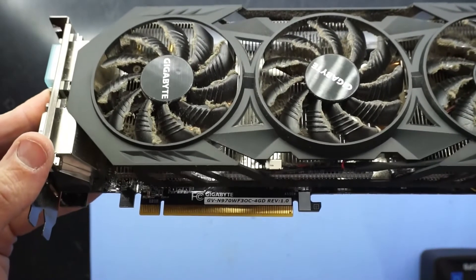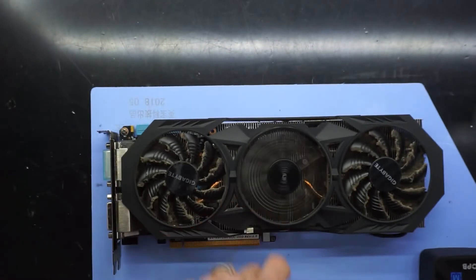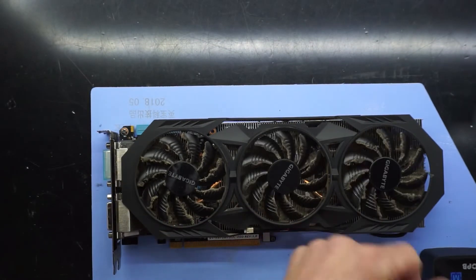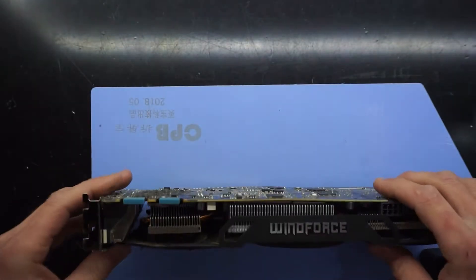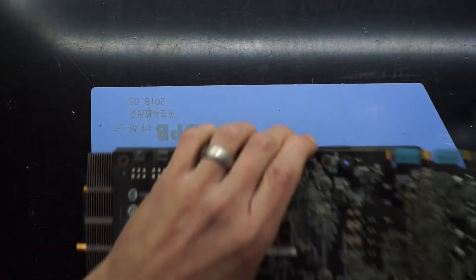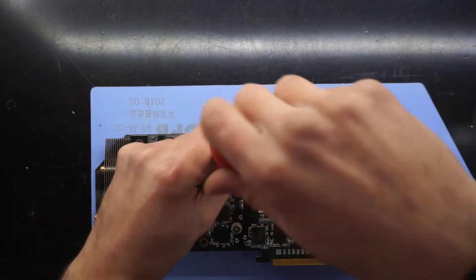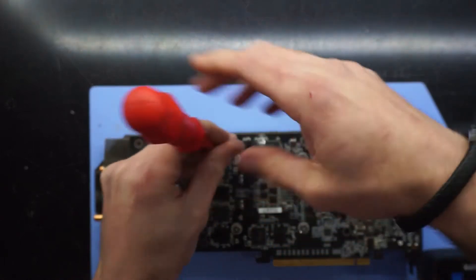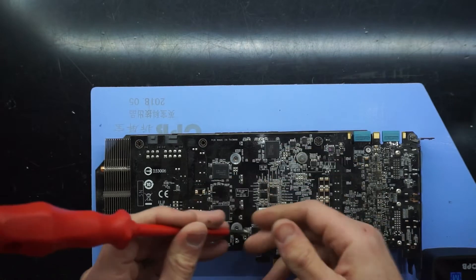G'day! In today's video I'm replacing the fans, thermal paste and cleaning the dust off a Gigabyte Windforce 970 4GB model. The steps I go through should be fairly similar for the 960, the 970, the 980 and the Radeon 270x, 270, 280, 280x, as long as they're all the tri-windforce models.